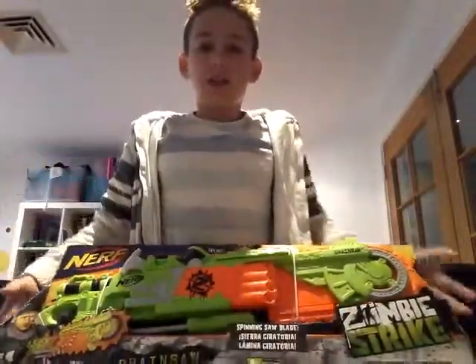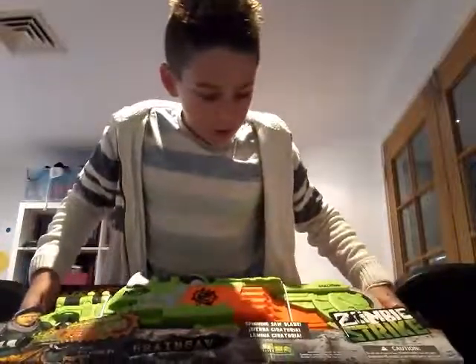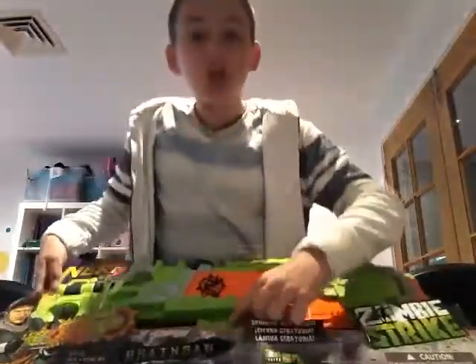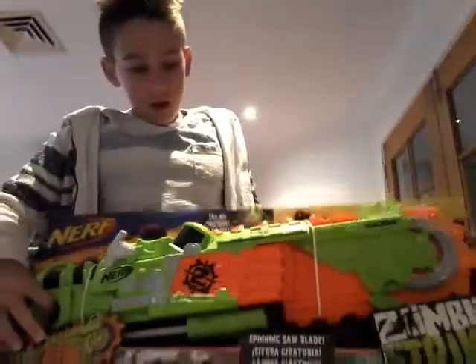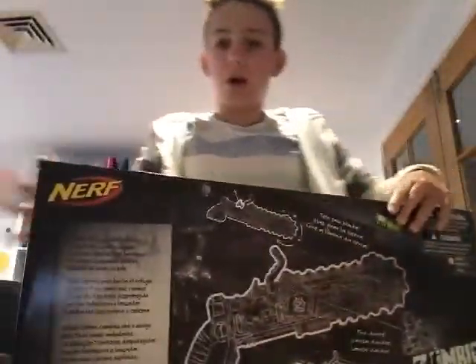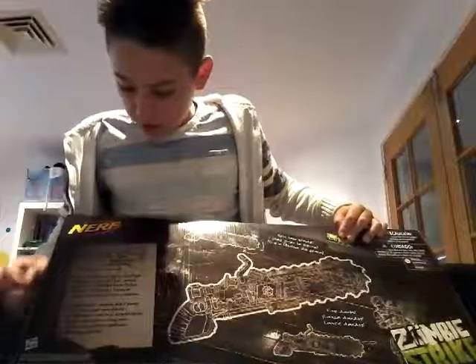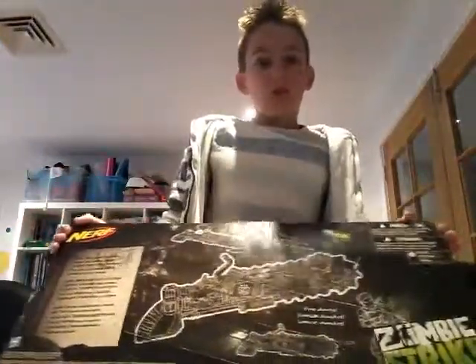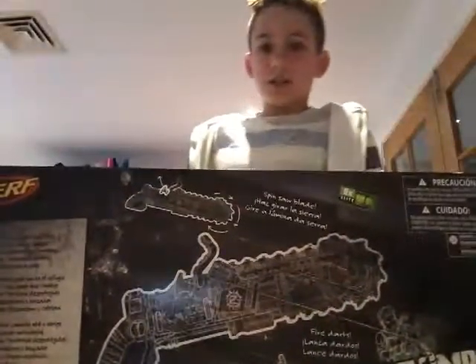It comes with eight Elite Zombie Strike darts. Eight-plus age rating and all of that. You've got your loader, which is like a screwdriver right here, so it's kind of like pump action. It says on the back of the box — it's mission: slice a path to shelter, target any walking zombie. Cause it's called Zombie Strike. It's got all the cautions: don't aim at face, don't let under threes play with it, and all that stuff.